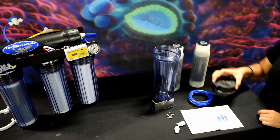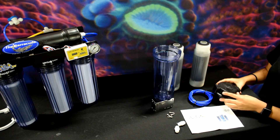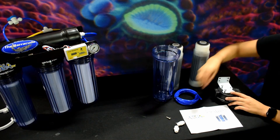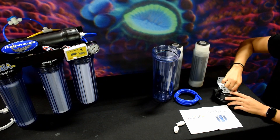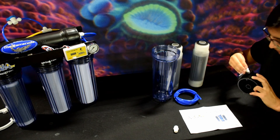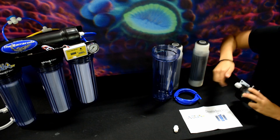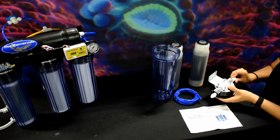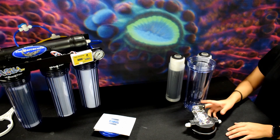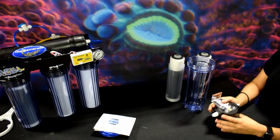Now to start off, we're going to install our bracket onto the cap of the canister. As you can see, I placed the bracket on the four holes, screw it in, as well as installing the quick connect fittings on the side. Make sure they are tightened. Now for video purposes, I do have one already set up. You can see everything is tightened and ready to go.